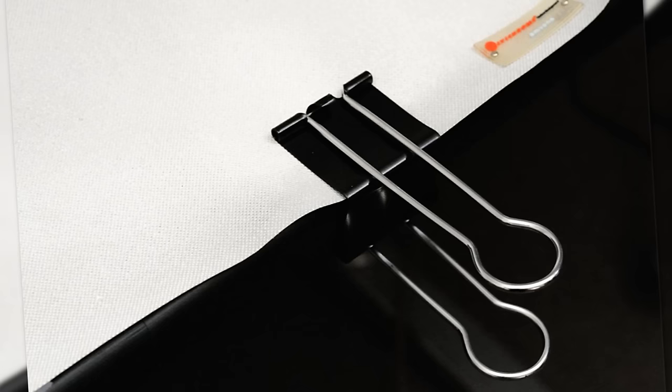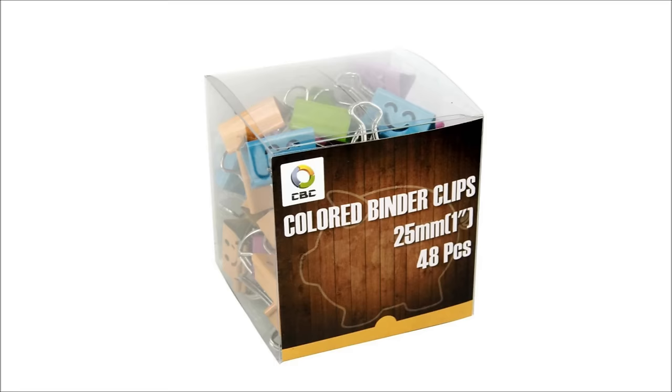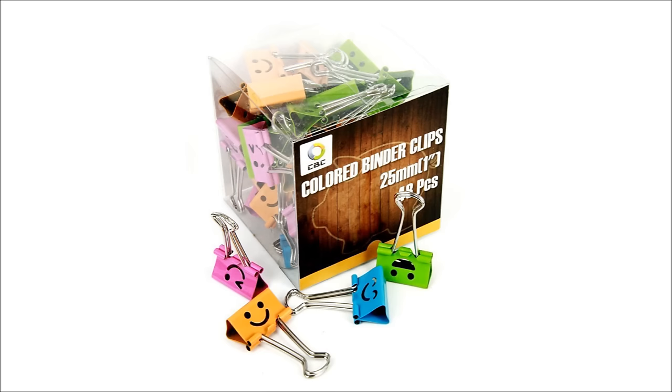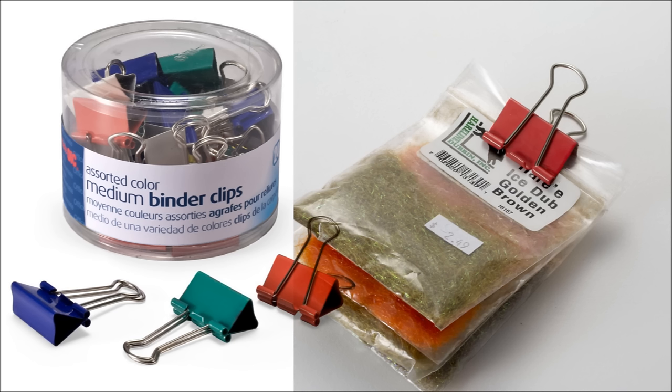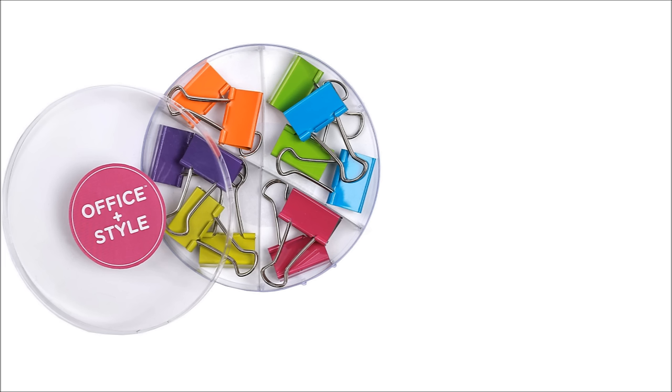Another option is a binder clip with extra long arms to keep your papers from wrinkling. The extra extra large clips can hold up to 250 sheets of paper and are the most heavy duty for all of your larger binding needs. If you'd like to keep track of your things in a more organized way, buy clips with specific colors or even ones with different fun emojis. These could be used in a fun way in the office to lighten your boss's mood on Monday morning.